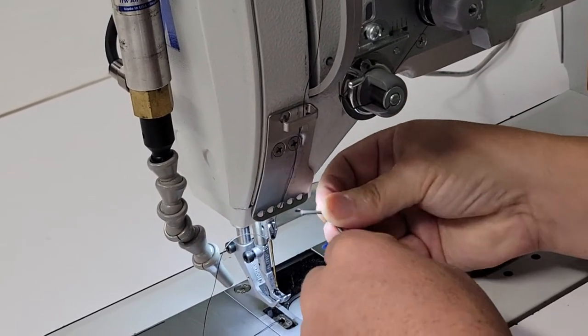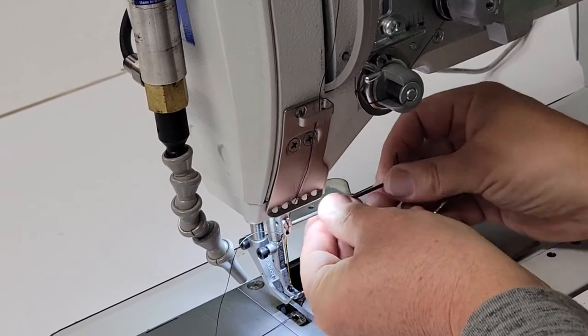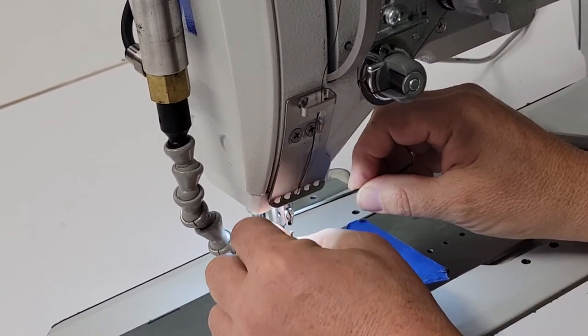Turn slightly. This is very tight — it shouldn't be. Just needs to be snug. So loosen it up and pull it out.